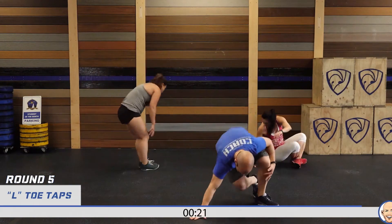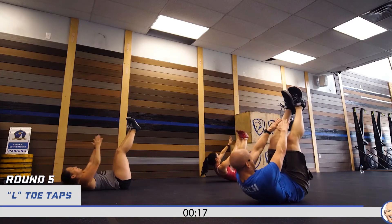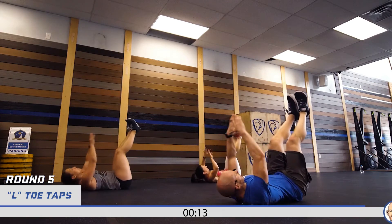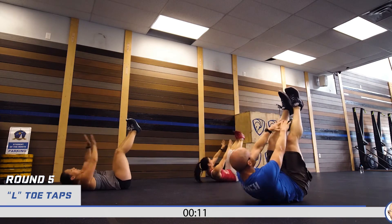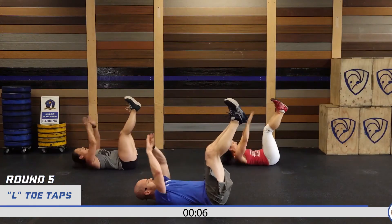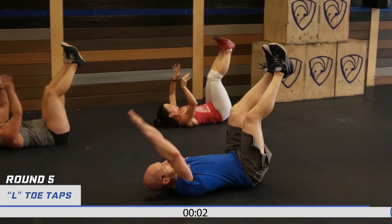L toe taps — last 20. Come on, guys, let's go. One through ten — ten more, one, two, three, four — push through — six, seven, eight, nine, ten! That's round five done!